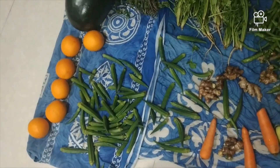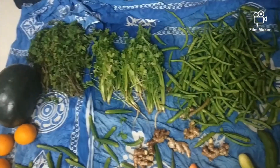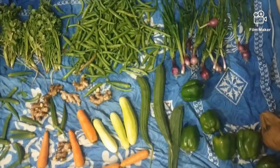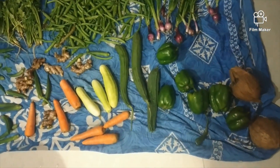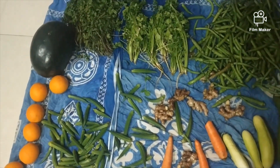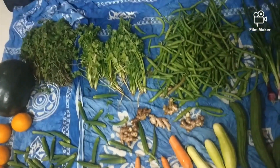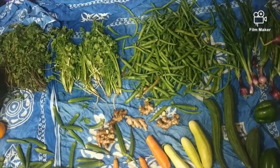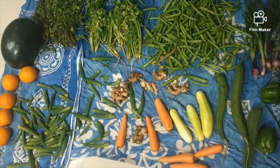Now I have washed them for the third time. I will show you the water comparison after washing. Please do this for your family. After washing, I will store them in the fridge and chop them well.